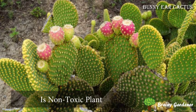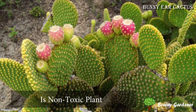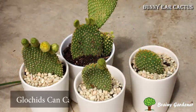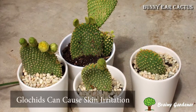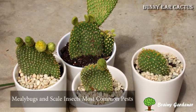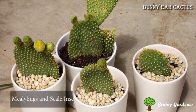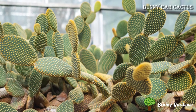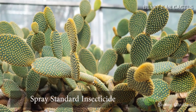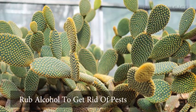Although bunny ear cactus is non-toxic in the strictest sense of the word, that does not mean it is completely safe to be around. The glochids can cause skin irritation if touched. Mealybugs and scale insects are the most common pests, and can cause severe damage if left unchecked. Spray the plants with a standard insecticide or rubbing alcohol to get rid of pests.